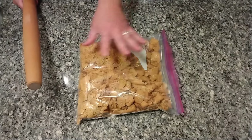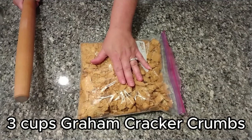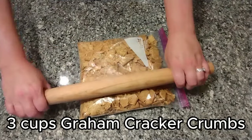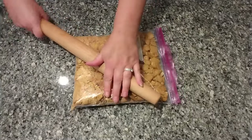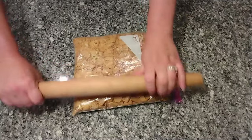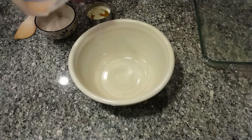The next step is the graham cracker crumb crust. I'm using a gallon-size Ziploc bag — that worked best for me with the graham crackers. Three cups of graham crackers, which is about 22 full sheets. I'm taking my rolling pin and getting it down to crumbs before we add three-quarters cup of melted unsalted butter and six tablespoons of sugar.